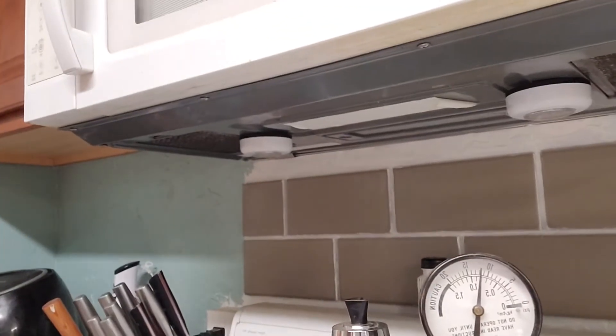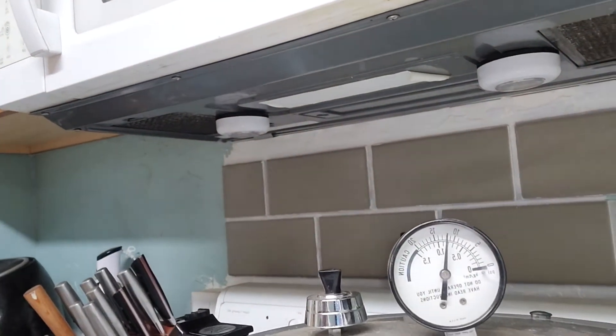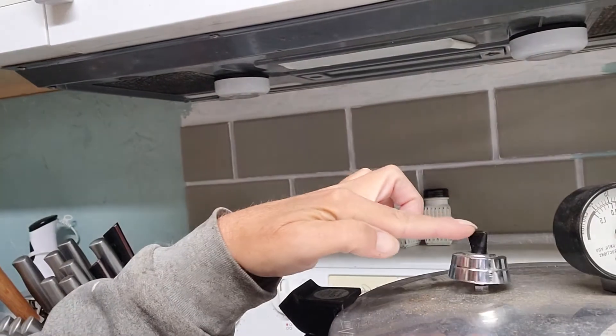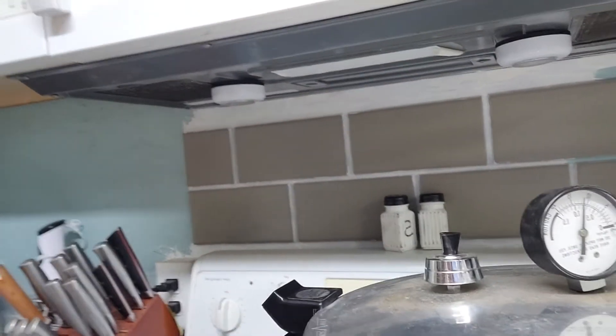My canner is now at about 12 pounds of pressure, so we need to turn the heat down a little bit. After reading the manual, I found out that this actually will not really rock unless it's at 15 pounds of pressure. The instructions I read just said to do it at 11, so that's what I'm doing. So far it's looking good.